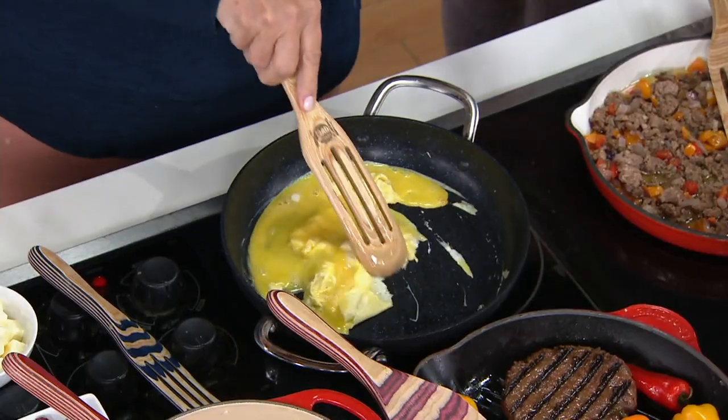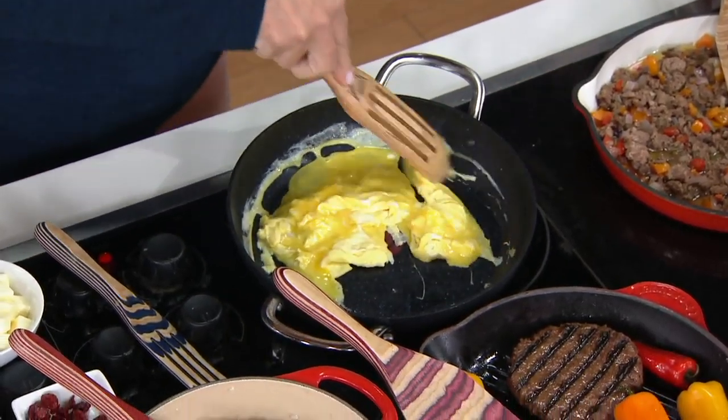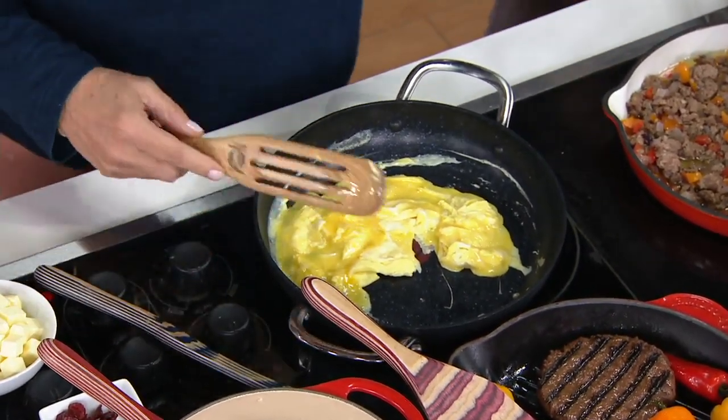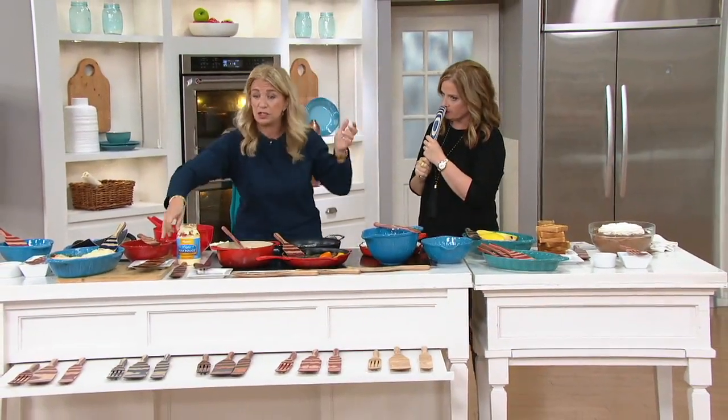Did you see that Le Creuset came out with Star Wars? There's a Han Solo one where he's in carbonite — we have to talk about that on social. Anyway, one more thing — this is the spurtula.